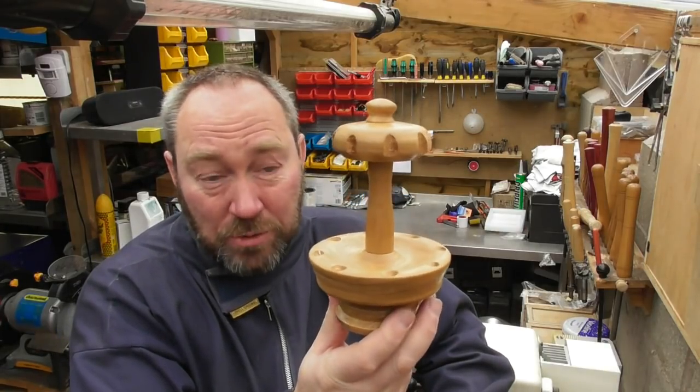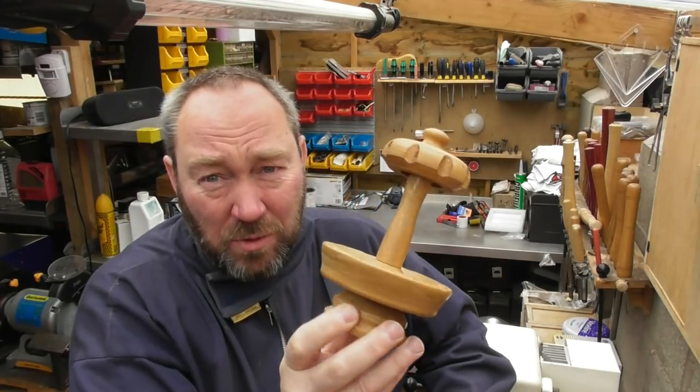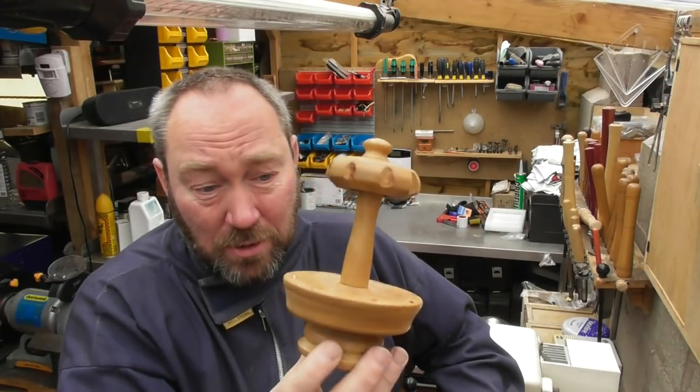Hello, welcome back. This video is going to be a little bit different to our others. Normally I talk about kits because we sell kits, but this one isn't about kits. I was just having a play the other day and I thought I'm going to try and make a little carousel to display pens on. I'll tell you the measurements I use for this, but to be honest it's entirely up to you what size and shape you make it.